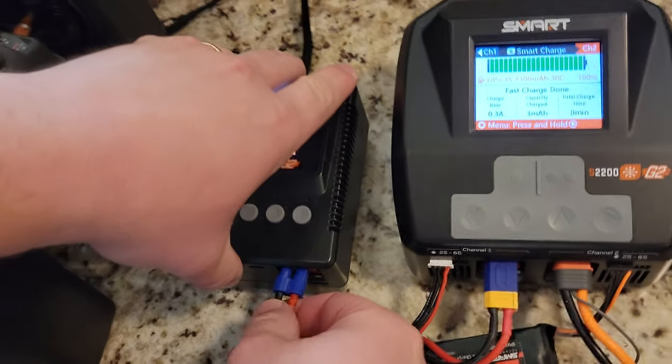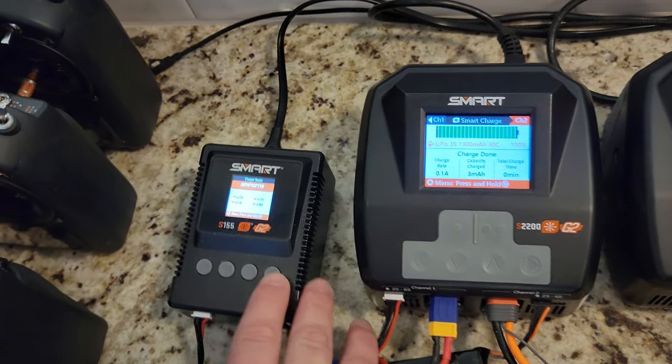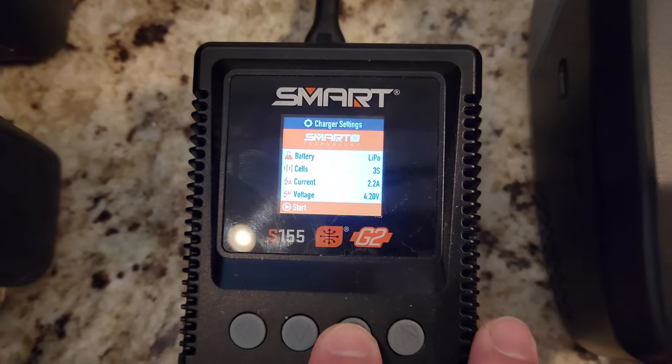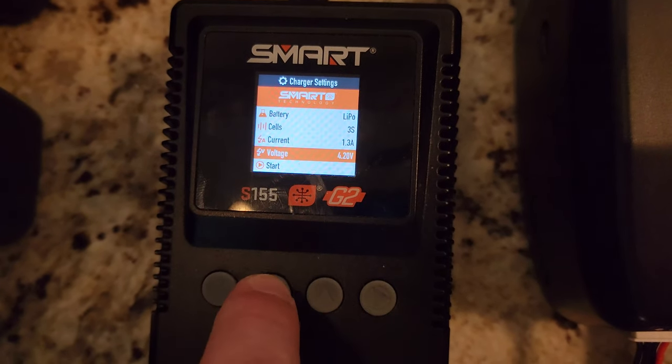So I'm going to go ahead and plug this one in. Once we plug this in, we can see we're at 2.2 amps. We'll click that and scroll it down to 1.3. So we're charging at 1C.